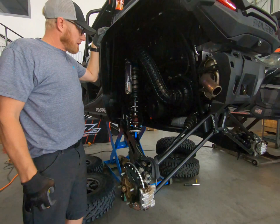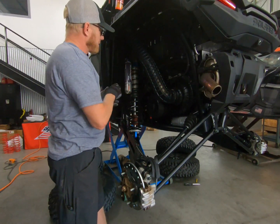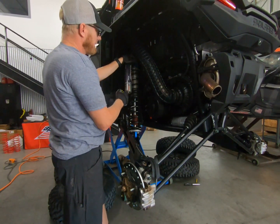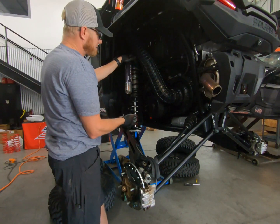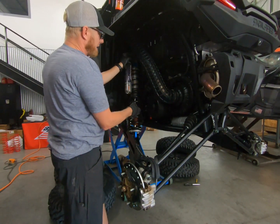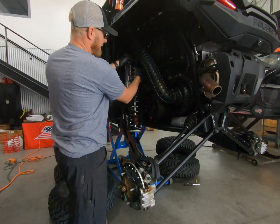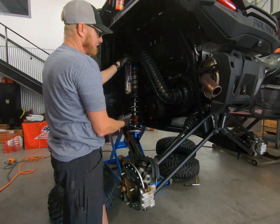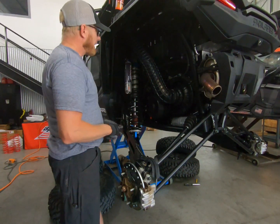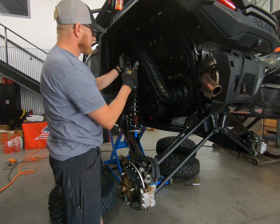We've got everything installed, with preload and crossover set to the recommended starting points. One reason we count turns from zero versus giving you an arbitrary number is because springs vary by eighths of an inch from every manufacturer. Also, depending on the weight you're carrying, you'll need a different preload setting. You really need to get your preload set before you set your crossover, because as you change preload, your crossover is automatically going to give you a different number. Make sure everything is tight, and double-check right side to left side to make sure they measure close to the same.